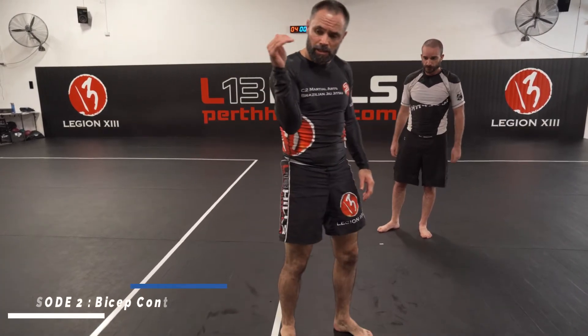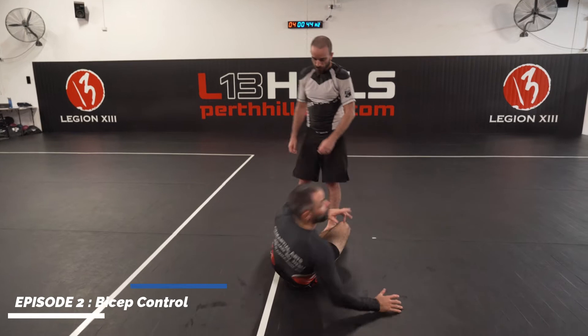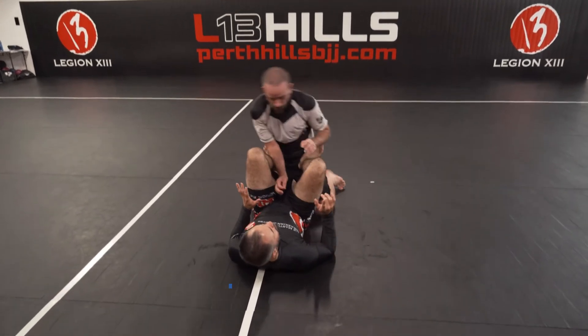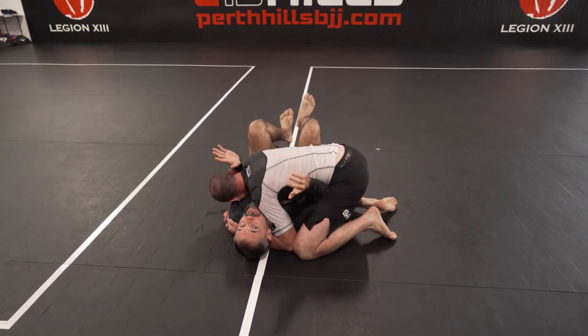Something I wish I knew as a white belt is controlling the bicep when someone passes your guard. So from here, Luke passes my guard, and usually what happens is he grabs my head and then I start trying to escape.